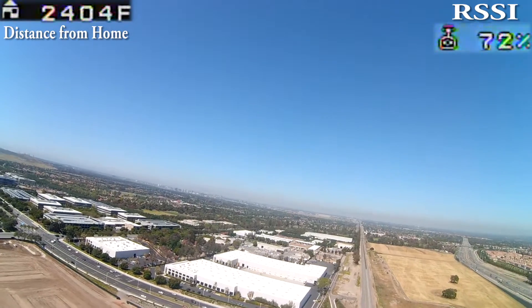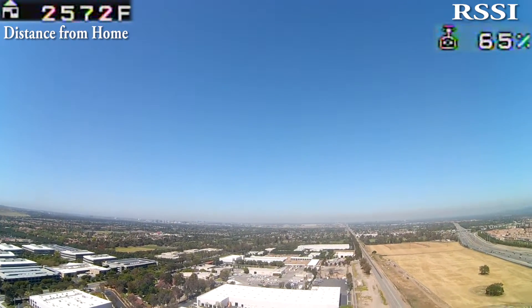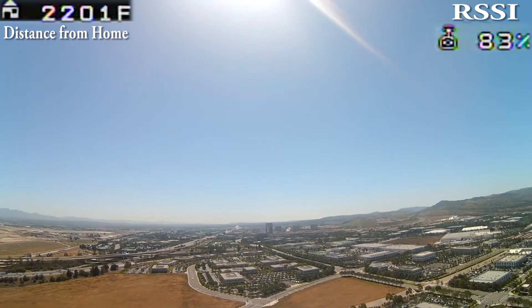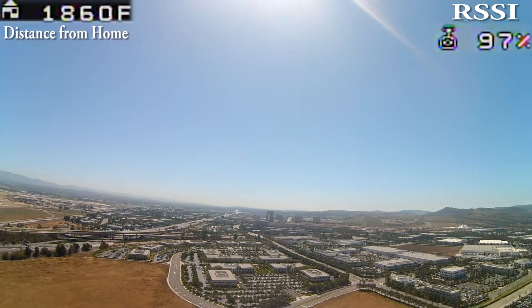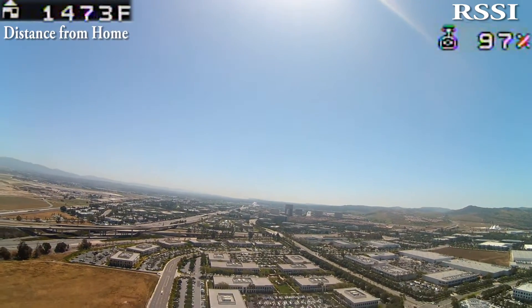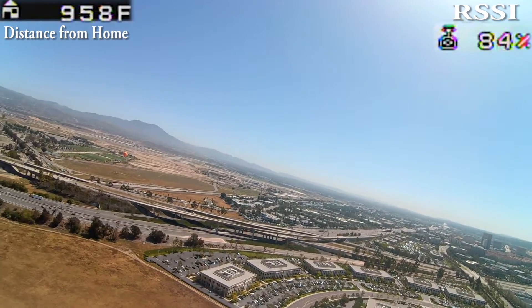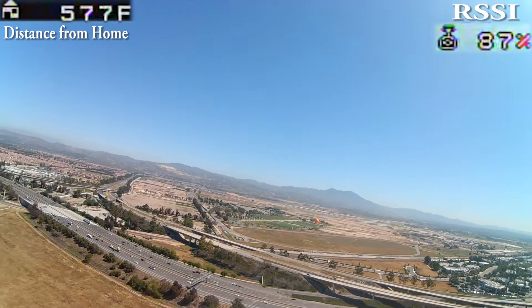I forgot to press record on my DVR — I just did that now. That RSSI is bouncing around. When I apply the Dragon Link it doesn't do that — it's pretty steady and stays well above 80%. It's possible that the whip antenna is not a good receiver; if I switch that with a dipole it might be better. That is one of the biggest differences here.